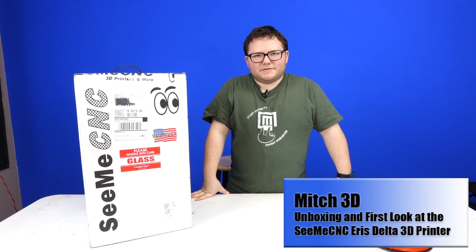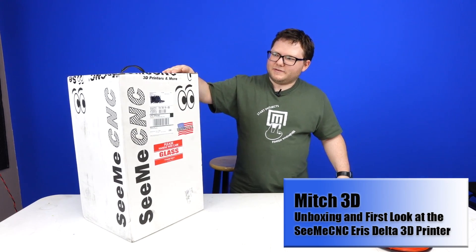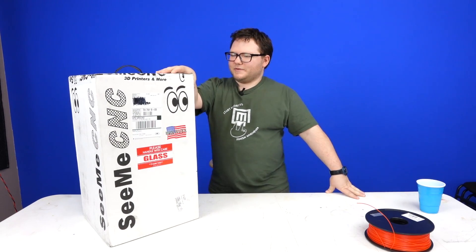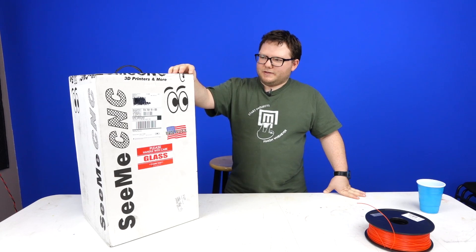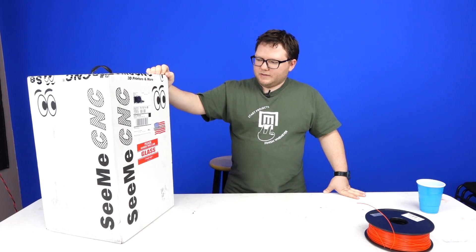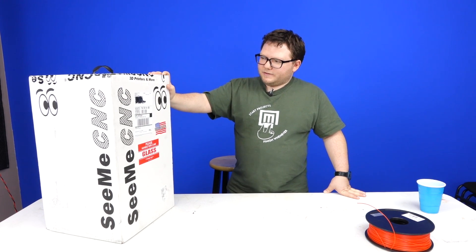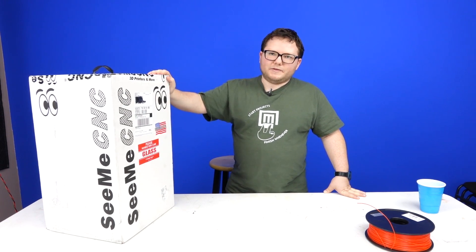Hi, welcome to Mitch's 3D printing videos. Today I'm going to be unboxing the CME CNC Eris. This is one of the first ten that shipped production models. This is actually filmed before the Bay Area Maker Faire, and I'm actually going to meet the guys from CME CNC.